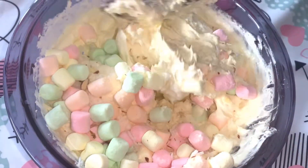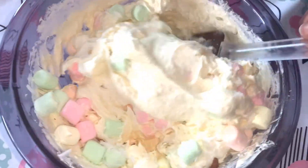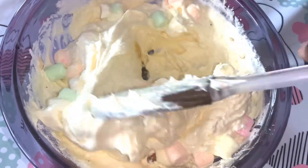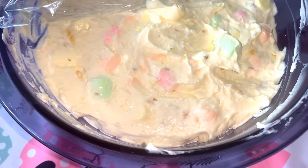Mix everything in together. This is an easy dessert.